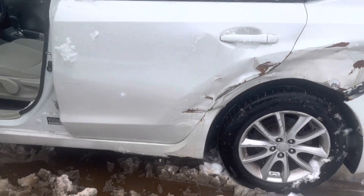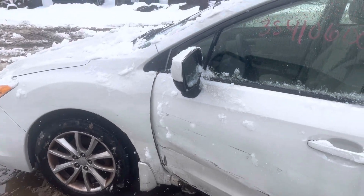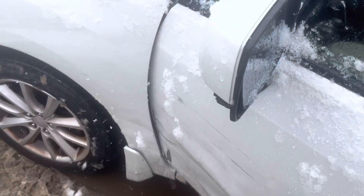Rear driver door is junk. Front driver door is junk. Fender is usable if you need one. Glass and mirror made it. Flat glass is falling off.